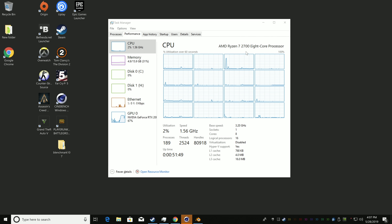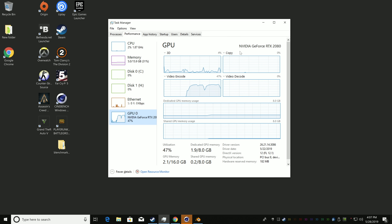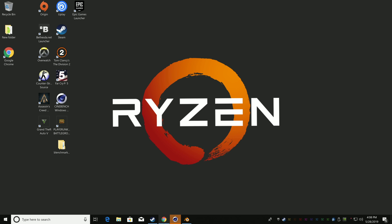Here we have the Ryzen 7 2700 at 3.2 GHz with boost up to 4.1 GHz, 16 gigabytes of DDR4 3000 MHz RAM, and of course the RTX 2080 GPU. On paper this is a hefty machine — it will have no trouble running pretty much any game at 1080p ultra settings. A lot of games will work great at 1440p, and some older titles will run over 60 FPS at 4K. However, some newer games will struggle at 4K and even some at 1440p ultra settings, like Metro Exodus and Assassin's Creed. I'm going to be testing everything at 4K, 1440p, and 1080p.